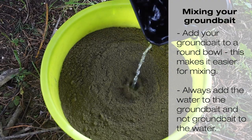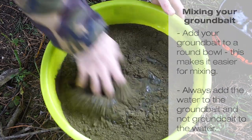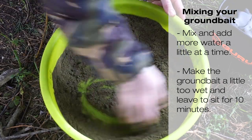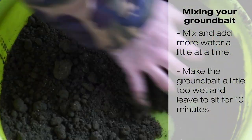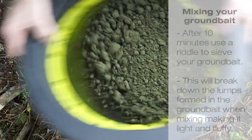When mixing your ground bait, use a round bowl and always add your water to the ground bait a little bit at a time, not the other way around. Mix the ground bait so that it is wetter than what you would normally have at the end, and leave to sit for 10 minutes.